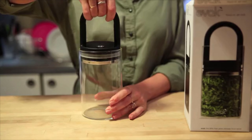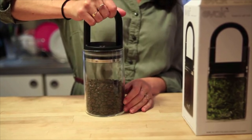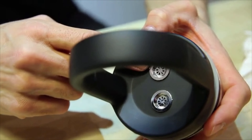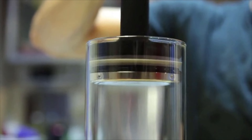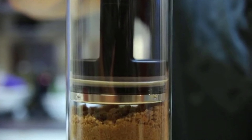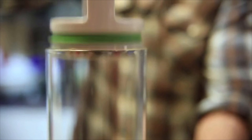EVAC is the only glass food storage system in the world that removes nearly all the air from the container. The way it's designed, we have two valves — one facing up, one facing down. So when you push down, air goes through one valve, and when you pull it back up, air gets sucked through the other valve. And it's so damn simple, but it's so effective.